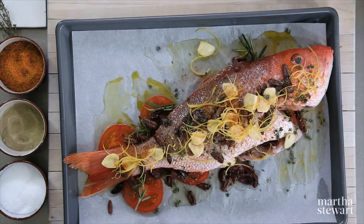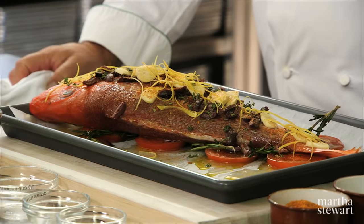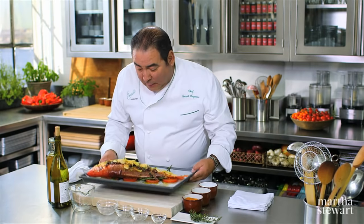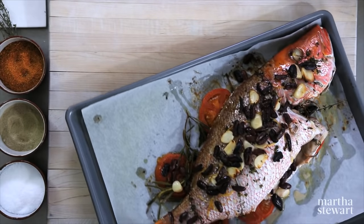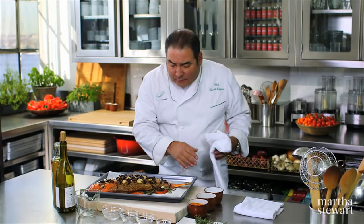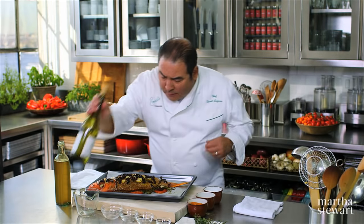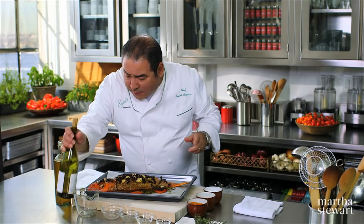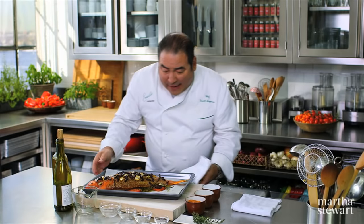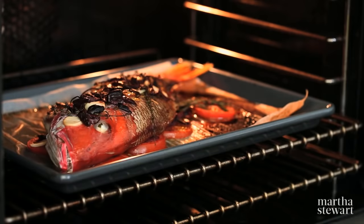So in that 425-degree oven, it's a total cooking time of 35 minutes. We're going to go in for about the first 20 minutes, and then we're going to bring the fish out and just sort of re-season it. Drizzle a little bit more olive oil, a little bit more of the white wine, and re-season it with the sea salt, and back in the oven for another about 15 minutes.